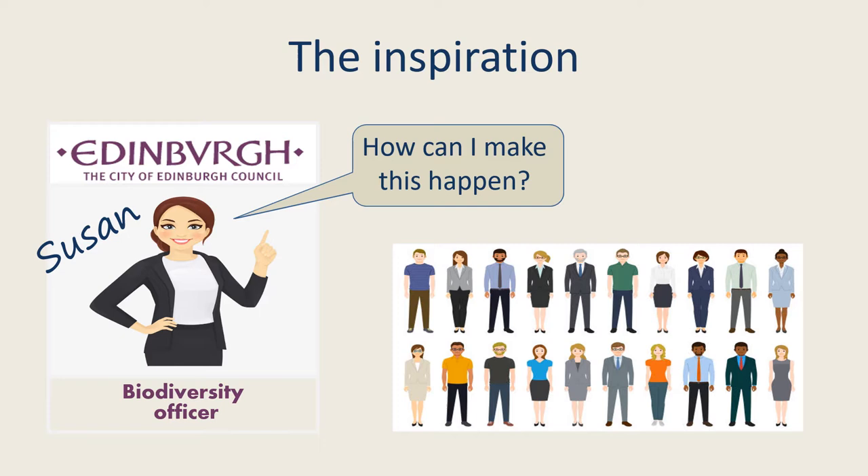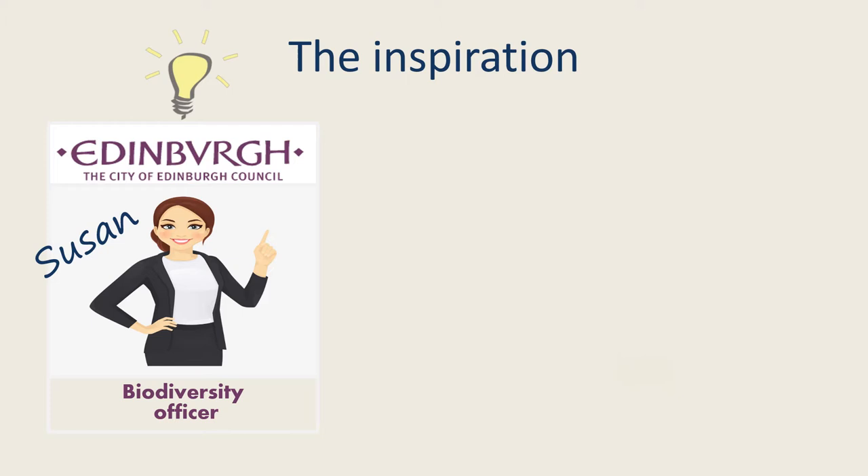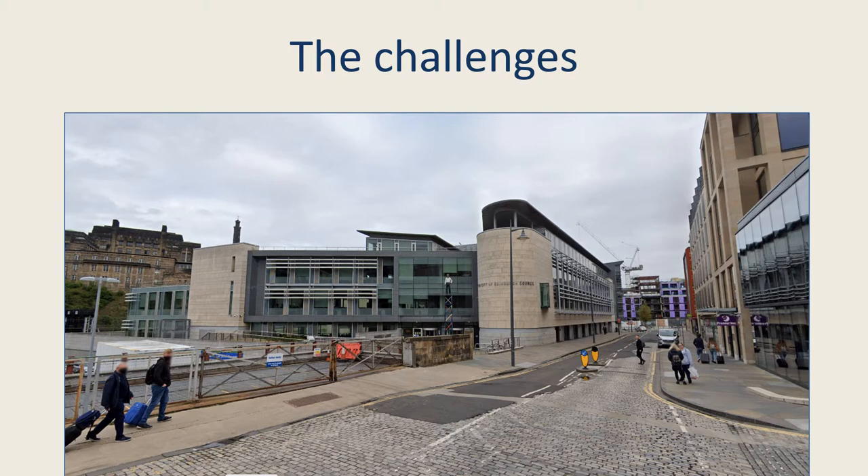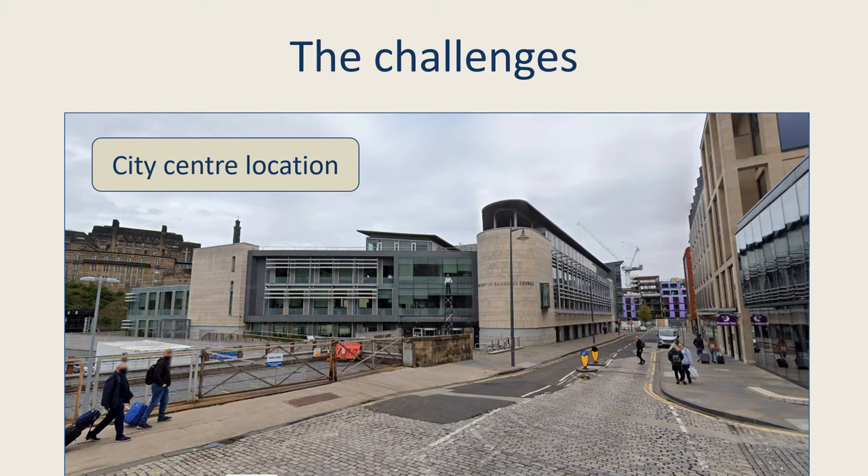But how could she achieve this? She knew who to ask for help — myself. So I asked, would this be a challenge? And she replied, oh yes. So what were the challenges? The council offices are right in the city centre, not a lot of green space about, so taking the staff on a foray wasn't really possible.